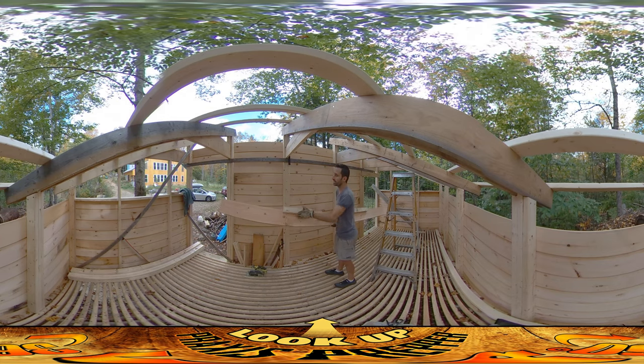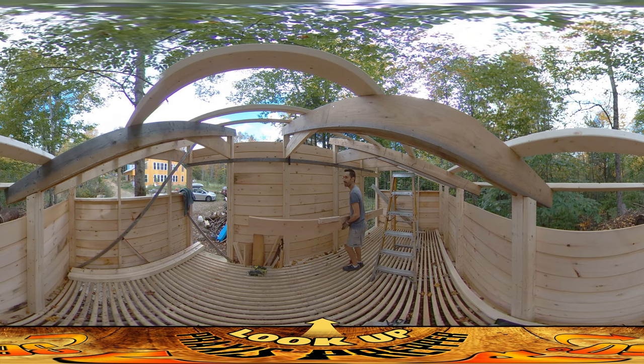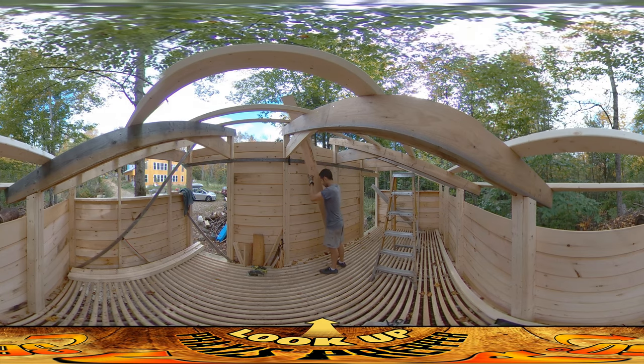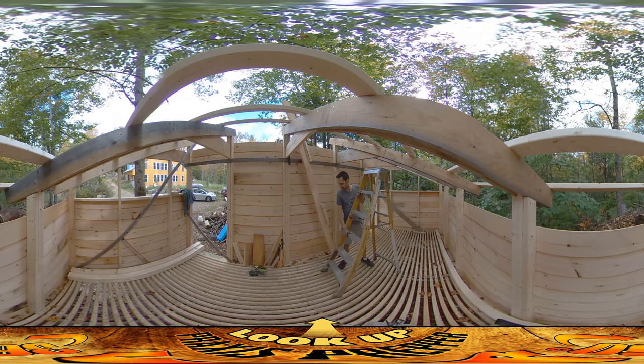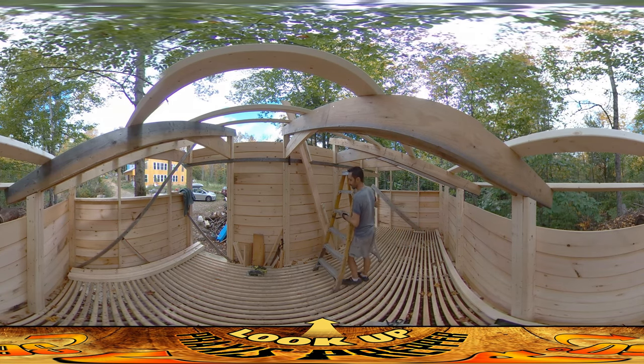I also put this extra block on here and this is going to help set it up and hold it. If I had another person to hold it while I was working, maybe I wouldn't need that. But it helps to register it and make sure it's just the right height. I want this edge to sit up an inch and a half so the top edge of that will be flush with the top edge of these. Since it's been kind of fun to do awkward things on camera, I figured this would be a good thing to shoot.